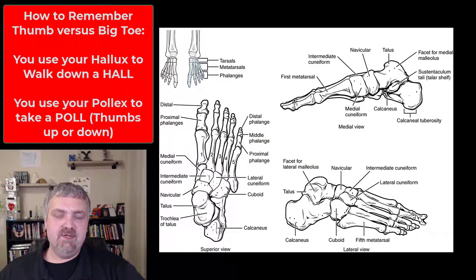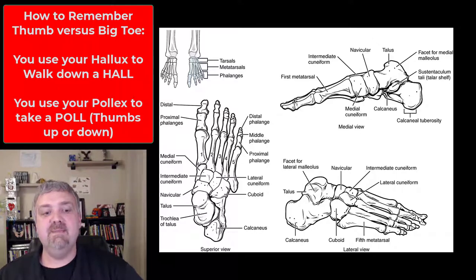The thumb is called the pollux and the big toe or great toe is called the hallux. How I remember that is: when you walk down a hall you are using your big toe, the hallux; and if you are taking a poll — thumbs up or thumbs down — you are using your pollux. Just a little trick to help you remember that. Alright, so those are your tarsal bones and the rest of your foot. I hope this helps. Have a wonderful day. Be blessed.